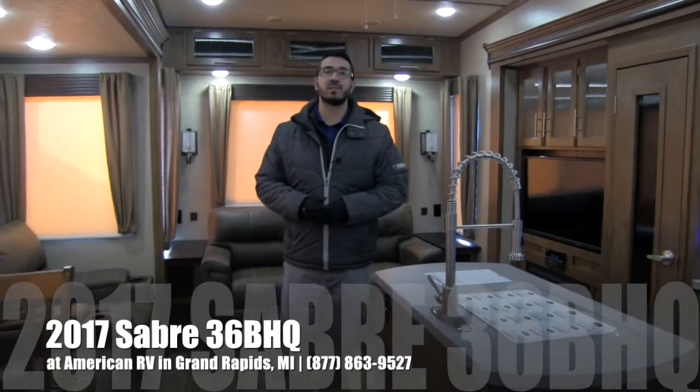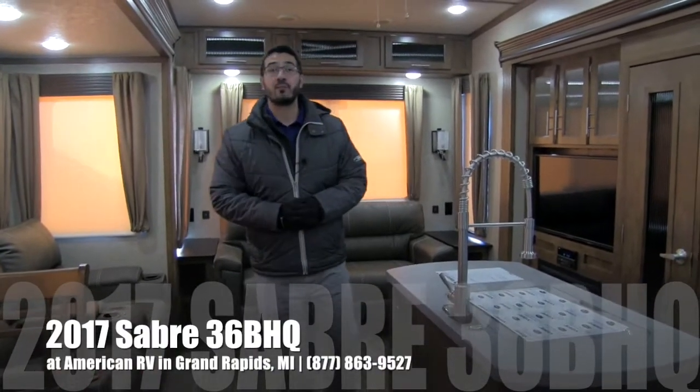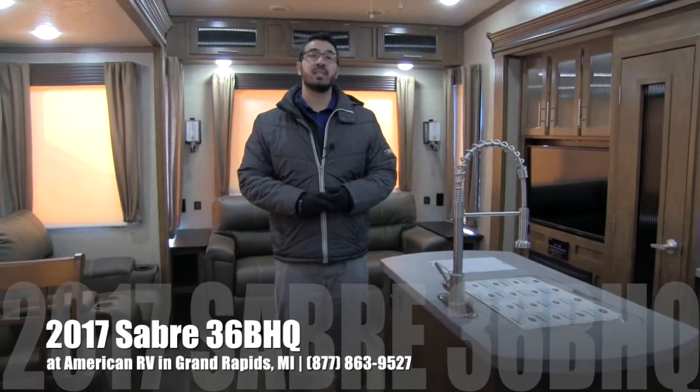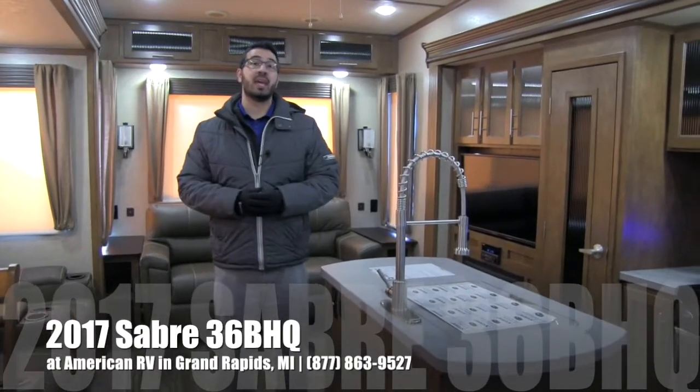Hi folks, I'm Ian Baker, the product specialist here at American RV in Grand Rapids, Michigan. Today I'm here to tell you about the 2017 Sabre 36 BHQ.